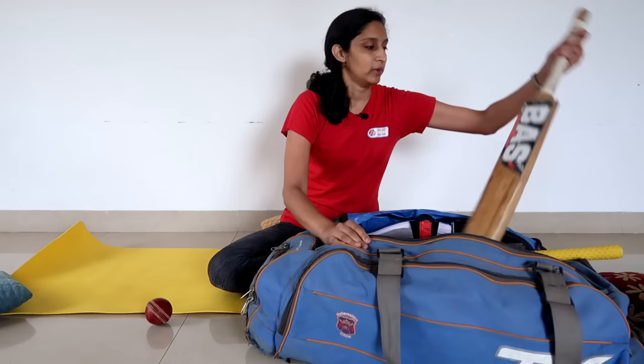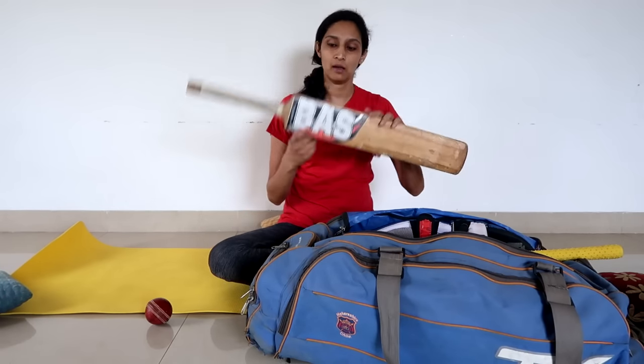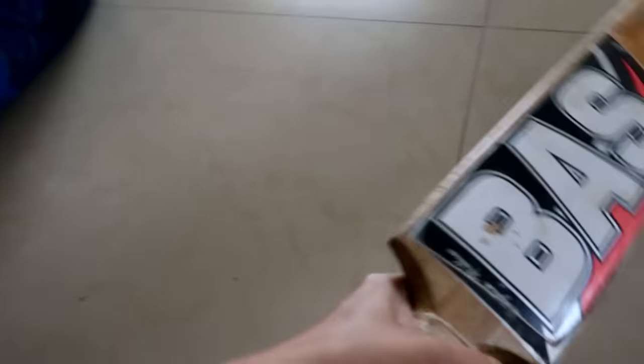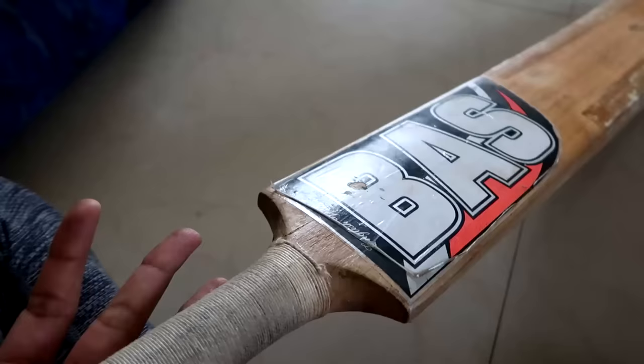The next items are my bats. When I was playing, Bass or Vampire was my contract. So I have a lot of Bass bats. This is an old Bass bat.